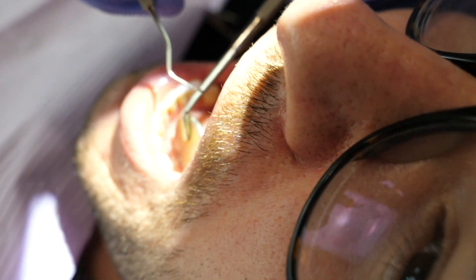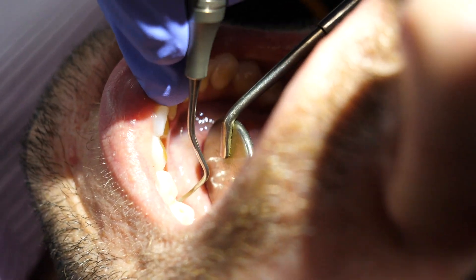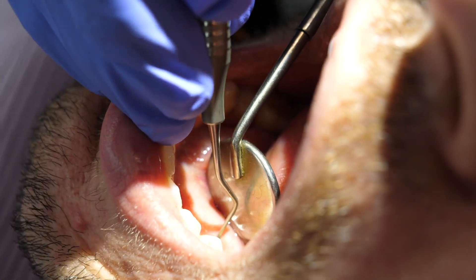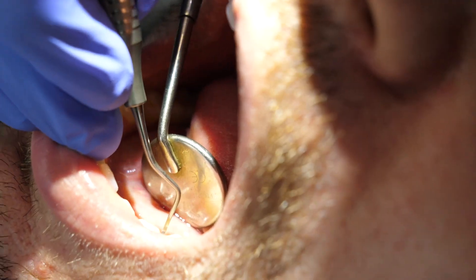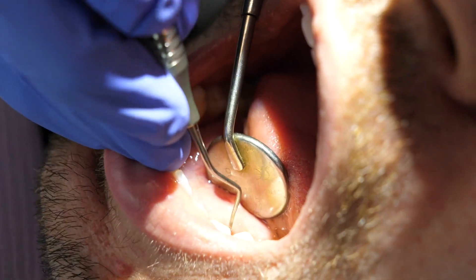Sometimes calculus can be burnished, right? Whether it's burnished or not, I usually next go in with a curette. But especially if it's burnished, curettes seem to help because you can kind of remove layer by layer a little better.